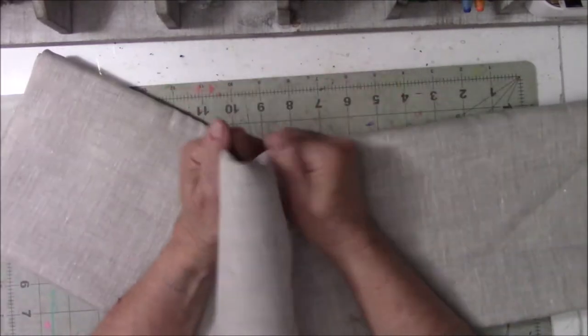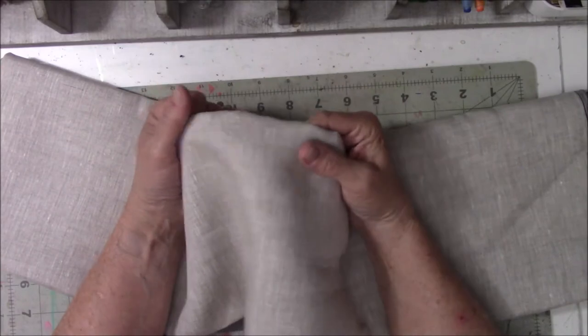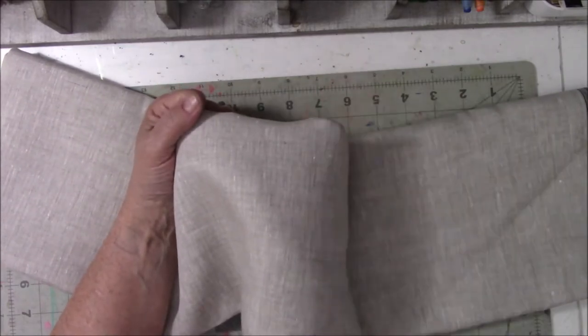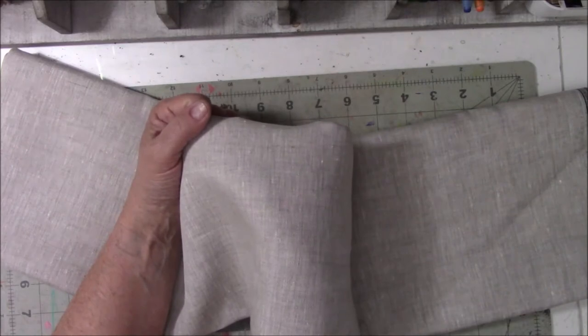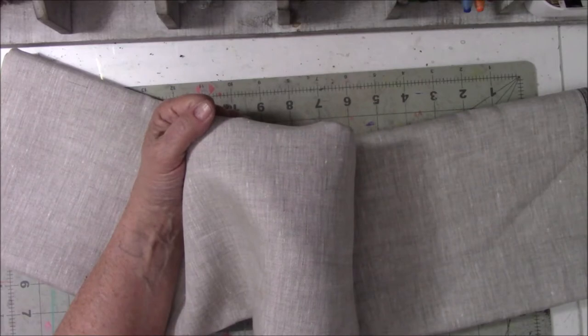I think someone called it a Japanese apron. I've seen several YouTubers that have this apron and I just love it. I will put the videos down below that I used as a reference for sewing it, so you can see two different ways people sew it.